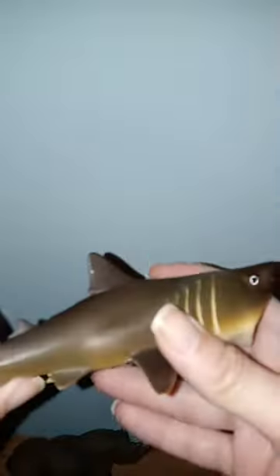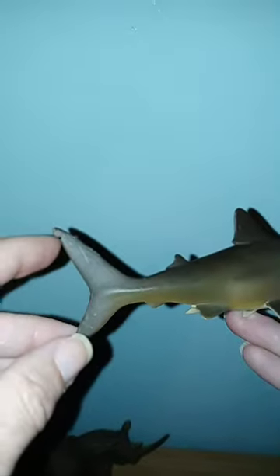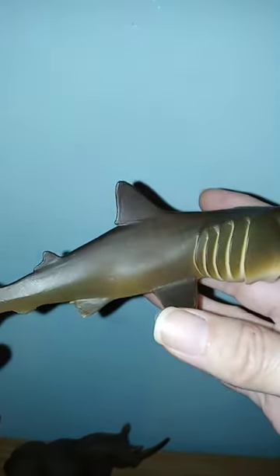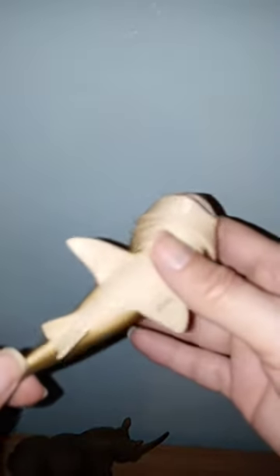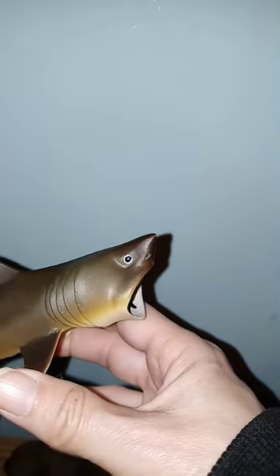The body looks really nice overall. I don't know what the little notch in the tail is from, but that's okay. Overall, it's a really nice looking figure.